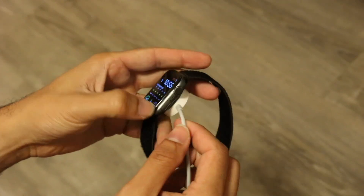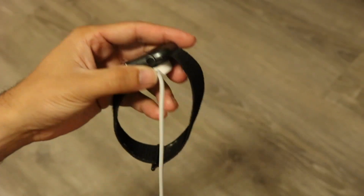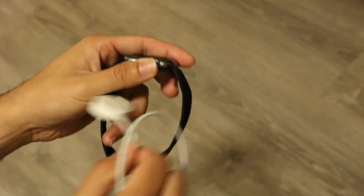That's basically how you do it. Make sure you have an Apple Watch charger, plug it in at the bottom, and that's really all you're going to have to do. If you have any other thoughts or questions, let me know in the comment section below.